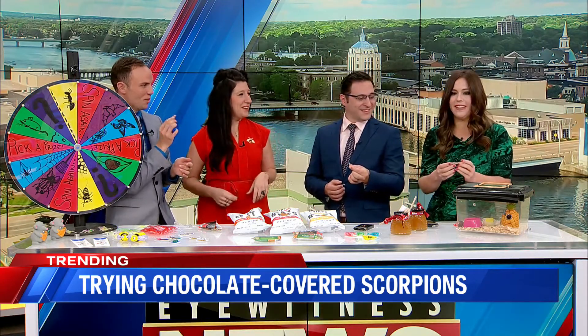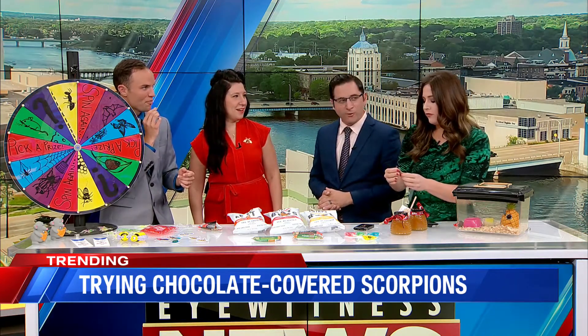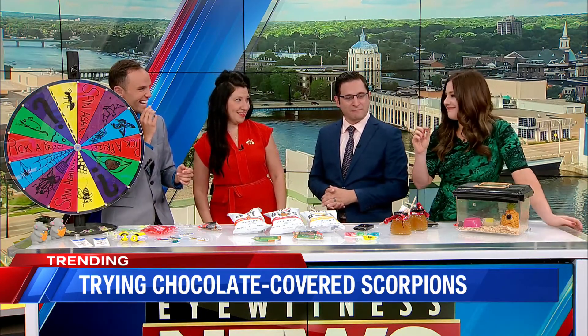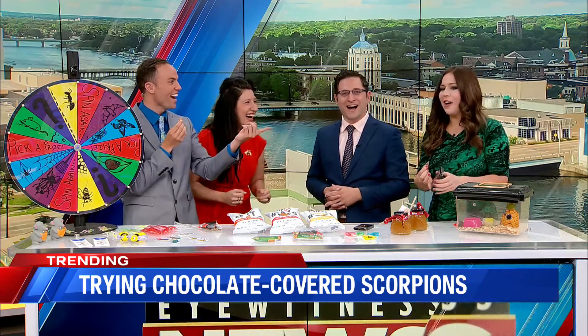Why are you splitting? I have a full one here. Do it. Go for it. Here we go. Wow. And? It tastes to me like a chocolate-covered pretzel. Yes! Oh, wow.